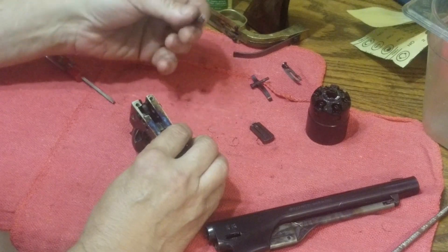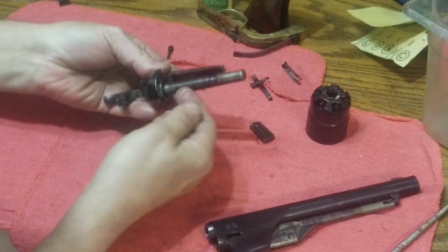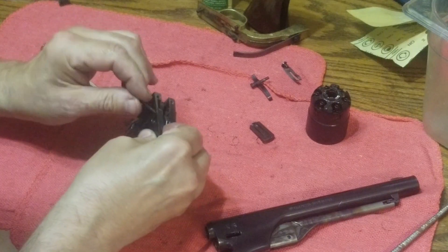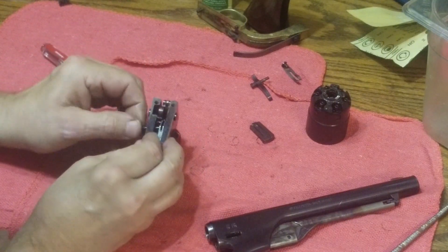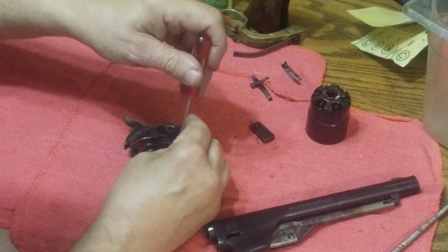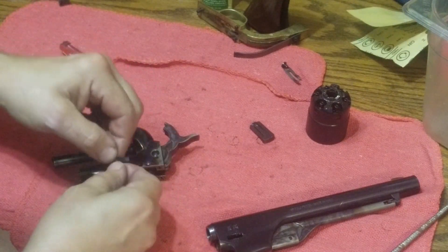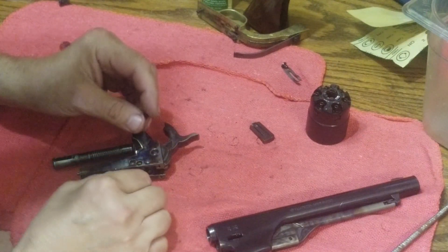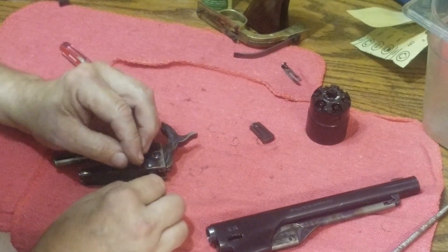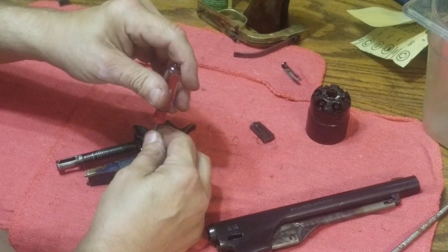The next part to put in is the bolt — the second-to-last part we took out. That goes in like so; the bolt fits through that hole in the frame. Line that up and tighten the screw down. Then we're going to put in the trigger. Trigger goes in facing forward — just look down that hole until the trigger hole is lined up. You can tell it's lined up because you can't pull the trigger out. Tighten that down.